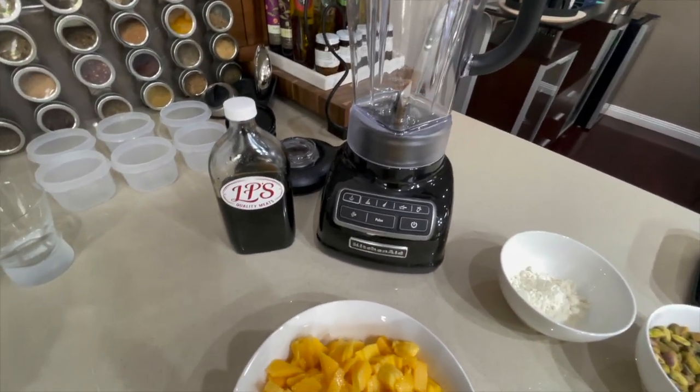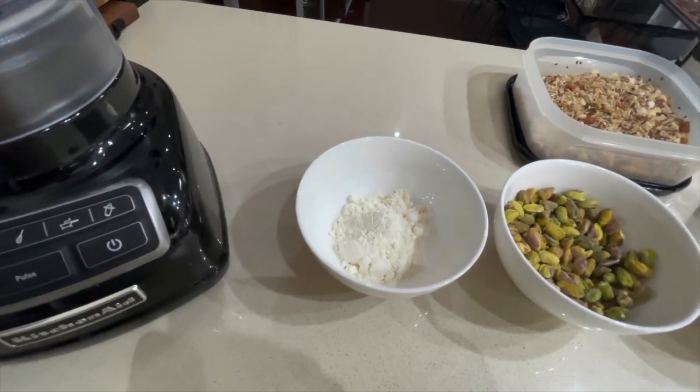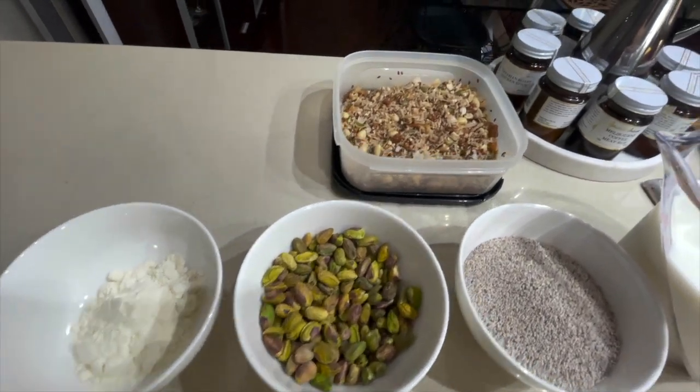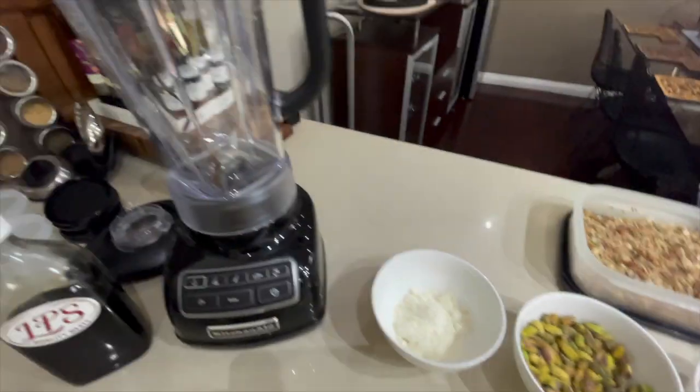So we've got syrup, mango, protein, vanilla powder, pistachios, granola mix, chia, milk, and a blender.